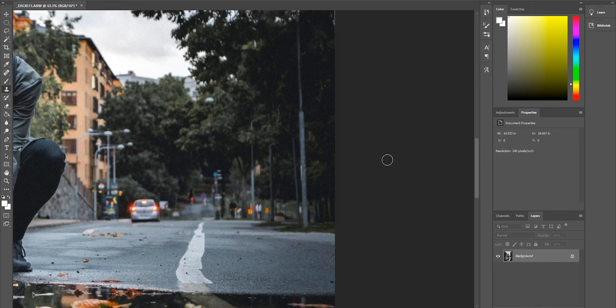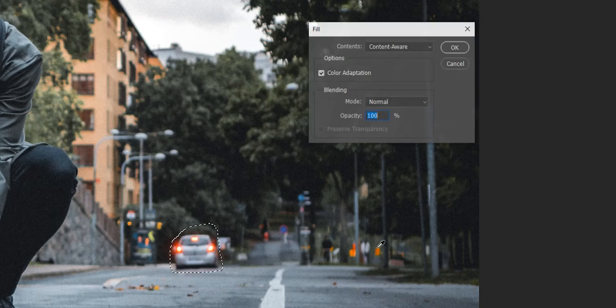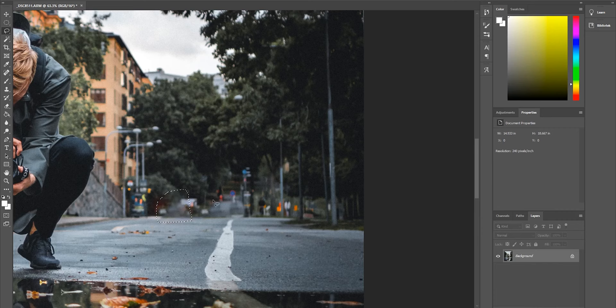There is another tool also that you can use, and that is the lasso tool. If you click L on your keyboard, you get a lasso like this. What you can do now is basically take it and go around the car like this. Then you press delete on your keyboard, make sure that you have content-aware selected, and press OK. What happens now, Photoshop is just going to do a little bit of magic and boom — the car is removed.